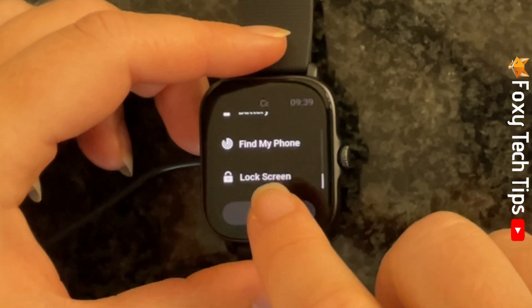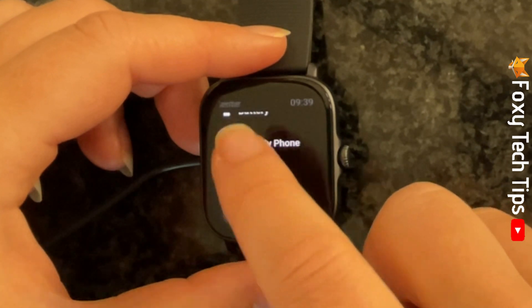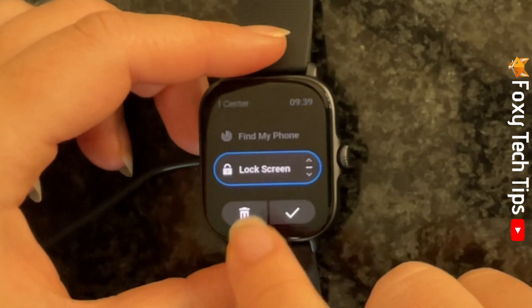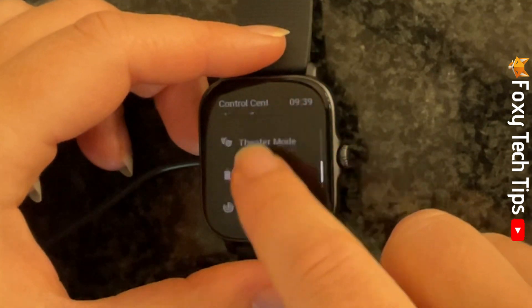You can remove a control from the control center by selecting it and then tapping the trash icon. You can tap the plus at the bottom to add controls to the control center.